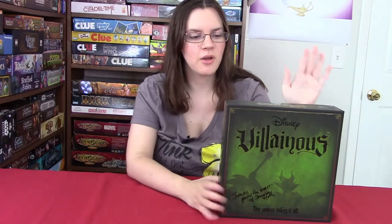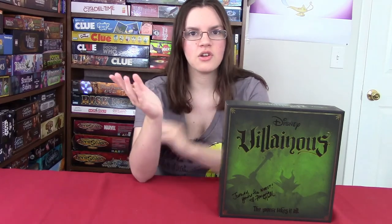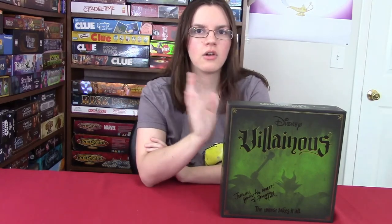Well, that's it for the unboxing of Disney Villainous. If you want us to do a tutorial on this game, let us know in the comments down below so we can fast-track it. Also let us know what your favorite Disney villain is — Kevin and I would love to know. This is an awesome game and we highly recommend it for any Disney fans out there. We're going to do a how-to-play video as soon as possible, and if you want to follow us on social media, all the links will be in the description down below. Until then, thanks for watching!